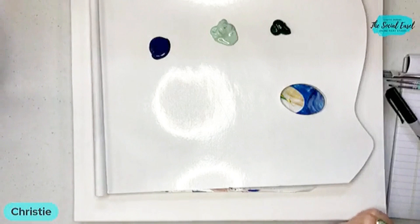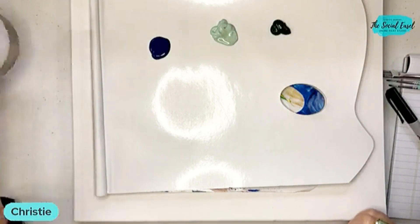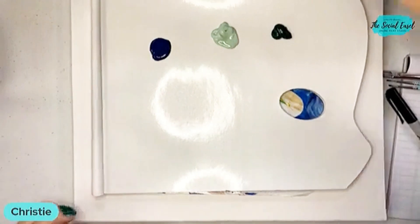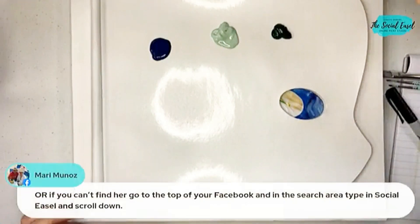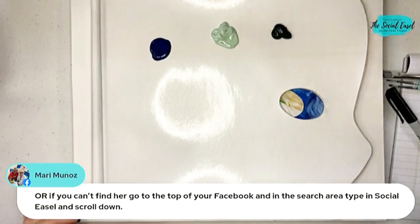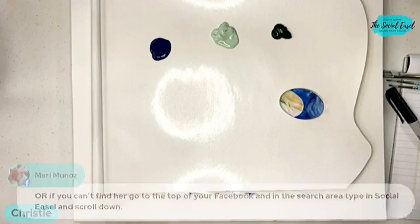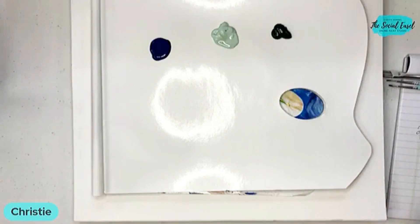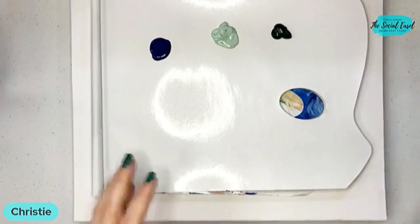Becky said she used the swatch of the craft store and it was really helpful. And Marie said if you can't find the live, you can go to the top of Facebook, type Social Easel in the search area, scroll down, and the live will show up that way too.